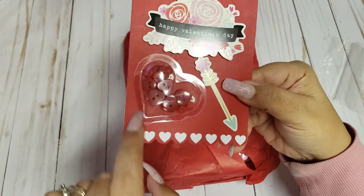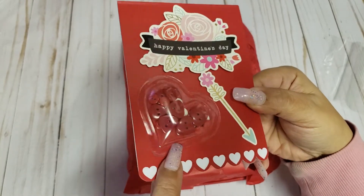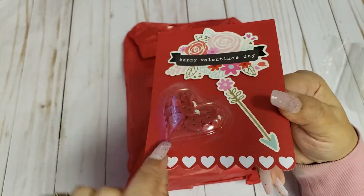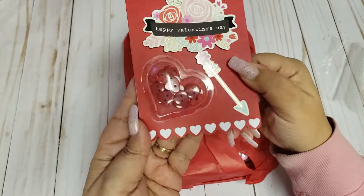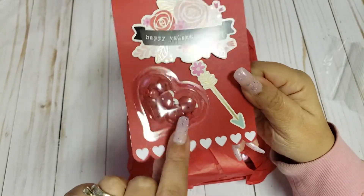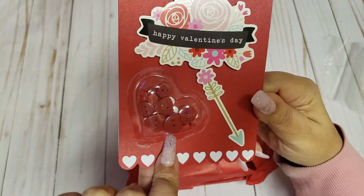I absolutely love this plastic heart thing. I'm not sure where you got this from — maybe you repurposed some packaging, but that is so cool. And then she added cute little buttons — some are heart-shaped and some are circular ones.